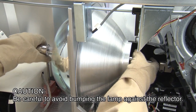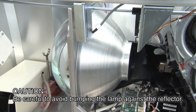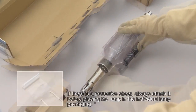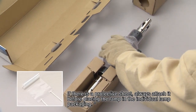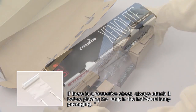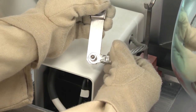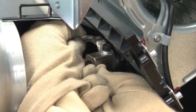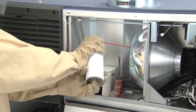When the right end of the lamp comes free from the connector, firmly grip the metal end with both hands and slowly take it out, being careful to avoid bumping the lamp against the reflector. After removing the lamp, place it in the original individual lamp packaging. Make sure the clamp screw is tightly connected to the positive non-threaded end connector. Using the dust blower, remove any dirt or dust from the reflector.